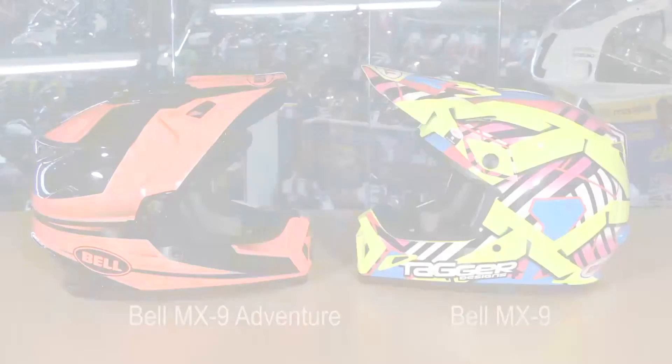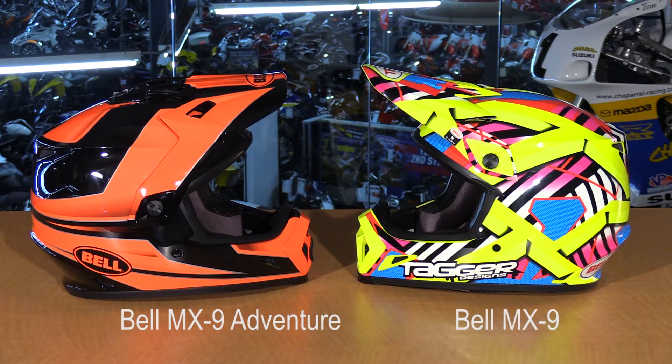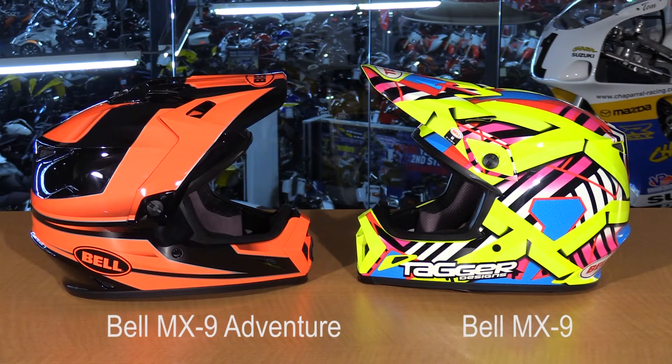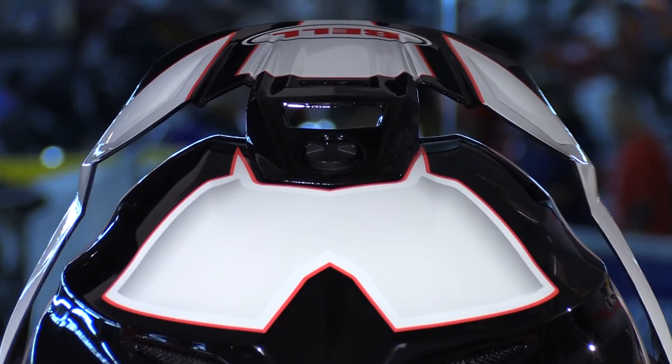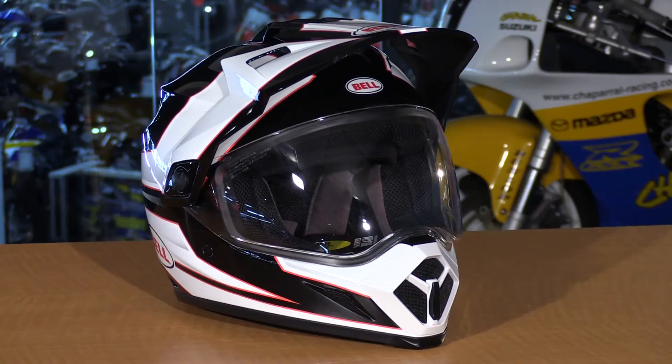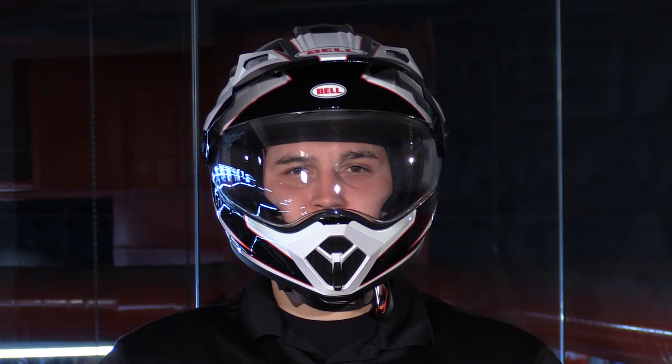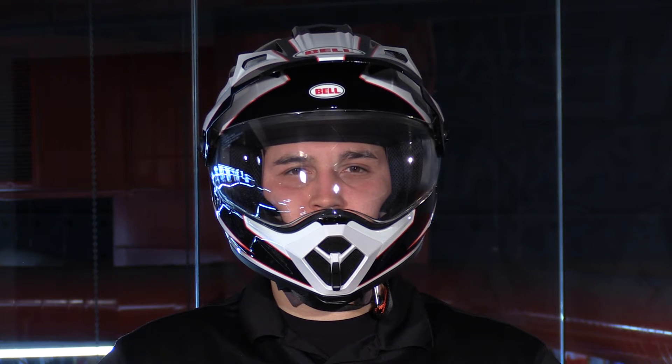The styling and performance of it is exactly the same as the MX9, which is in their off-road category, and now they've tweaked it just a little bit to accommodate riders on the street, like a third point of contact on the visor. Of course, the face shield, which is really nice as well. And then you have bigger intake vents to allow more airflow — those of you riding longer distances are really going to appreciate that.